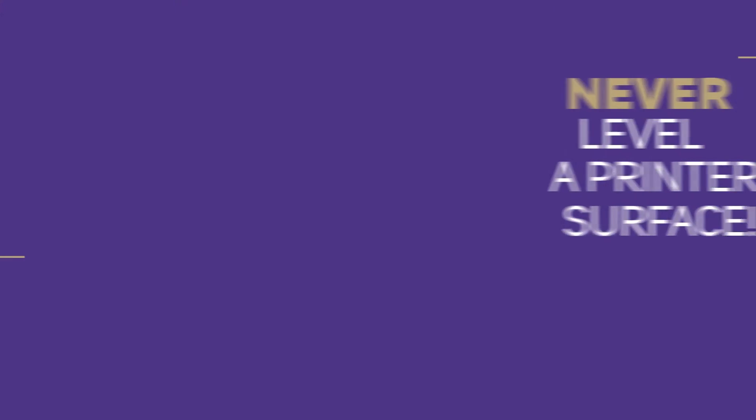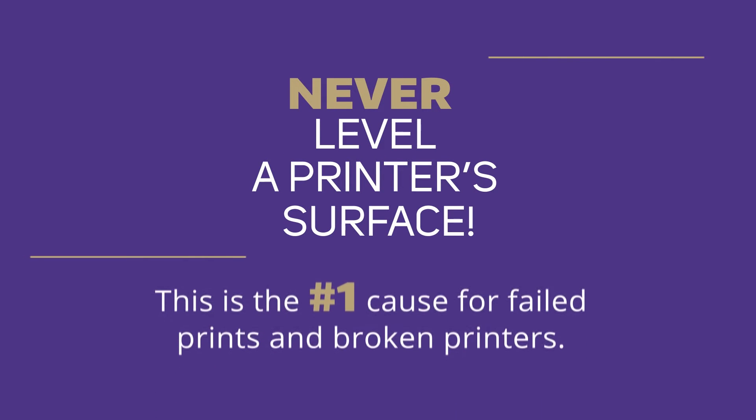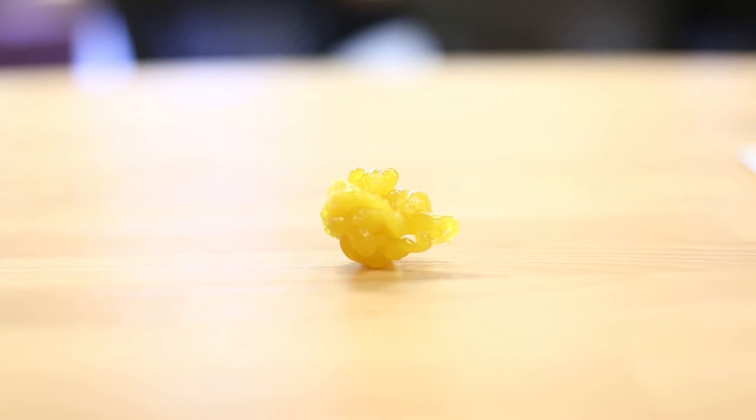Remember to ask a staff member if you feel unsure at any time during this process. You should never level a printer's printing surface yourself. Incorrectly leveled print surfaces are the number one cause of failed prints and broken printers, and are usually caused by students who adjust the print surface without asking a staff member. If you believe a print surface needs to be leveled, ask an employee of your space and they will assist you.